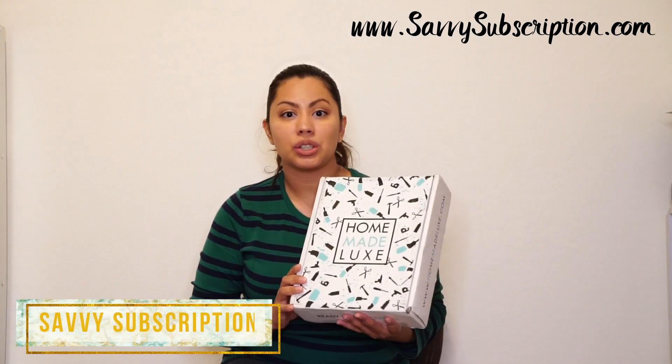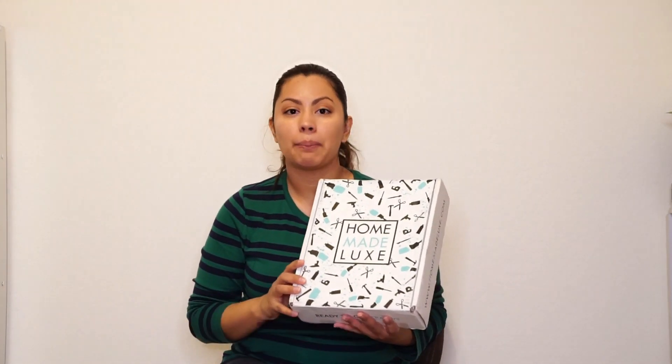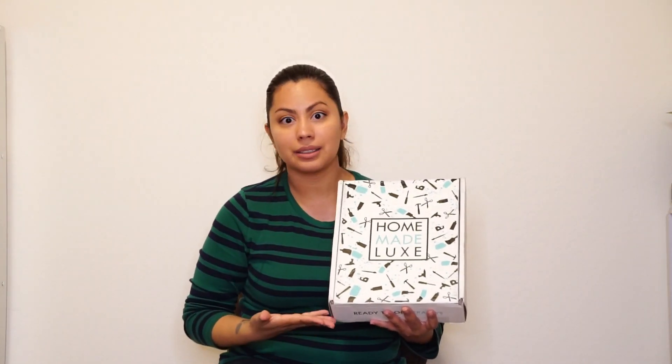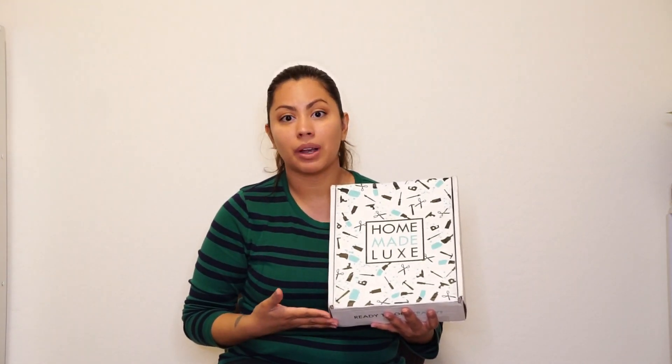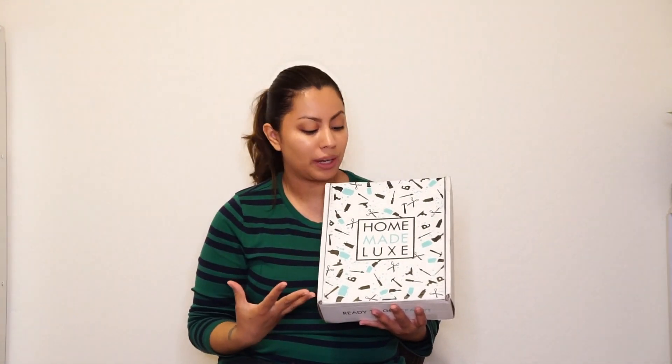Once you finish watching the video, make sure to check out the blog — I'll be posting a full review of this box along with pictures of the finished project. You don't want to miss it, so head on over there. I'm pretty sure she's going to include a special coupon if you are interested in Homemade Luxe. Let's get started!